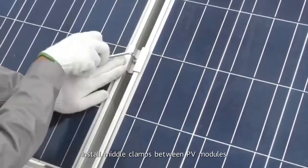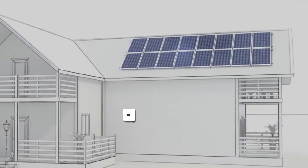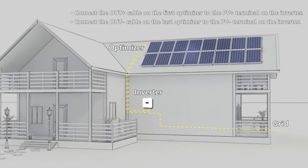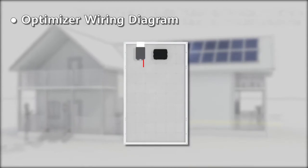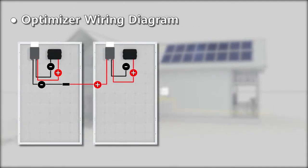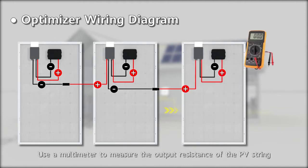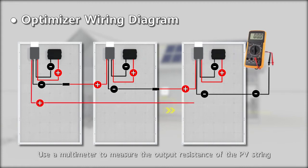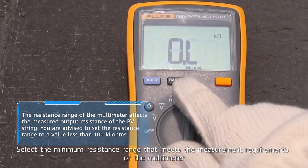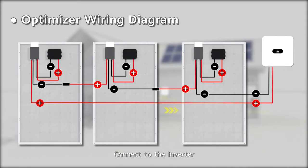Install middle clamps between PV modules. Install other optimizers and cables in the same way. Use a multimeter to measure the output resistance of the PV string, selecting the minimum resistance range that meets the measurement requirements of the multimeter. Then connect to the inverter.